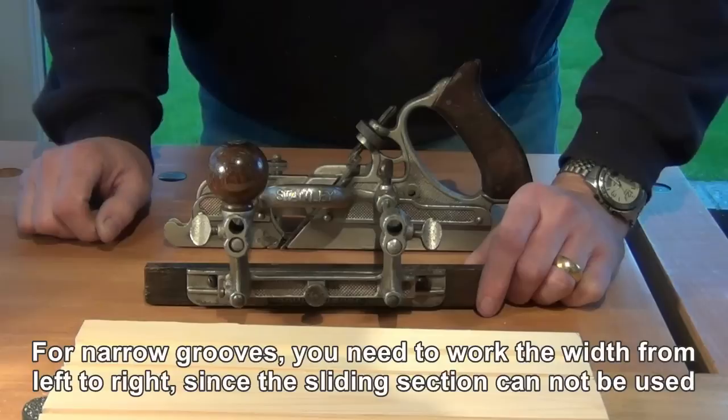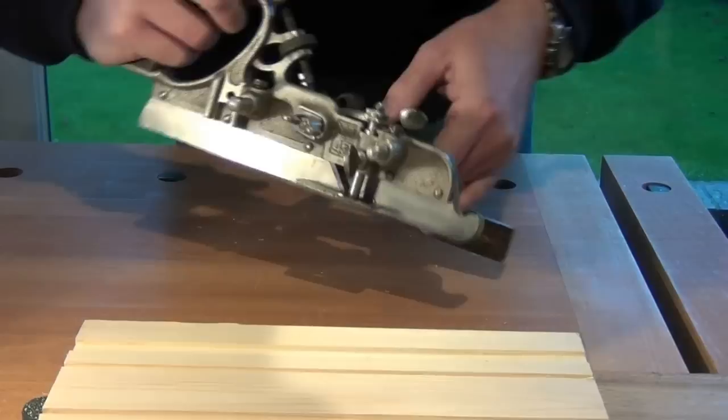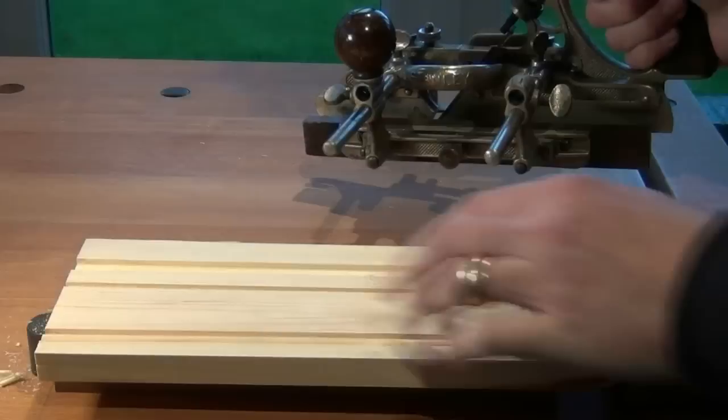We set a fence so that the right hand side of that cutter, first of all, cuts the right hand side of the groove. And we set the depth stop to prevent us going too deep.